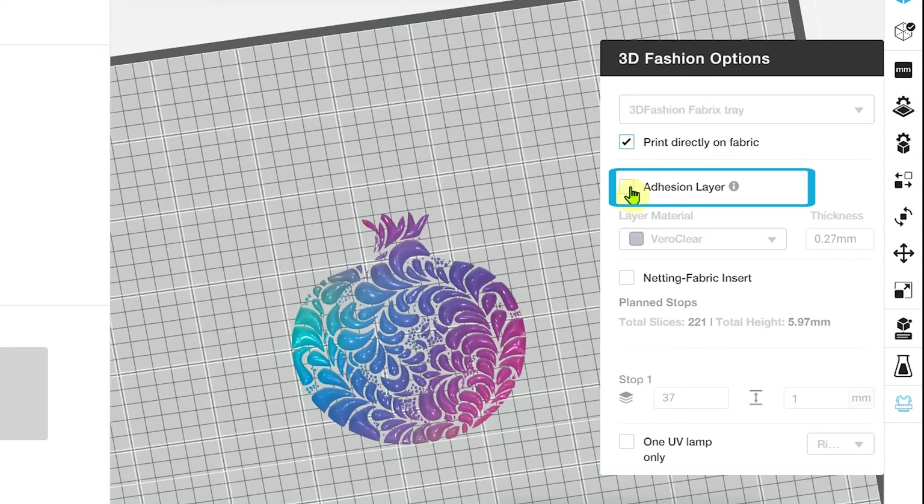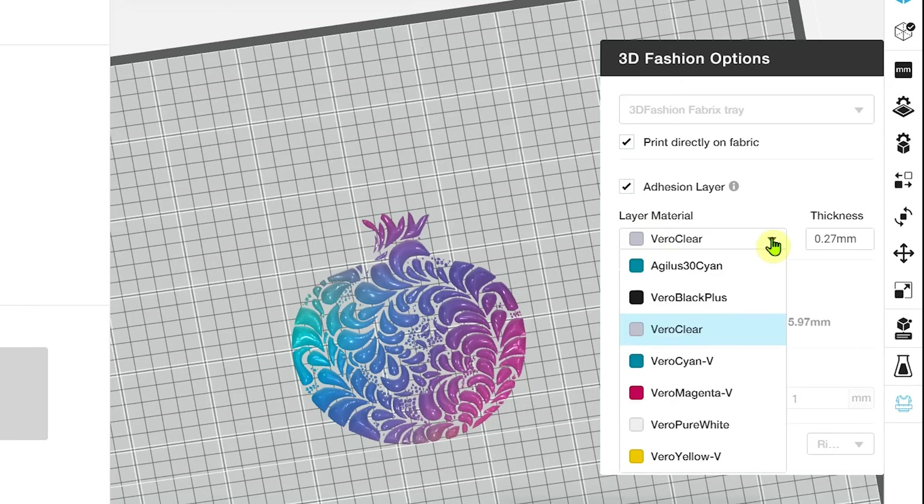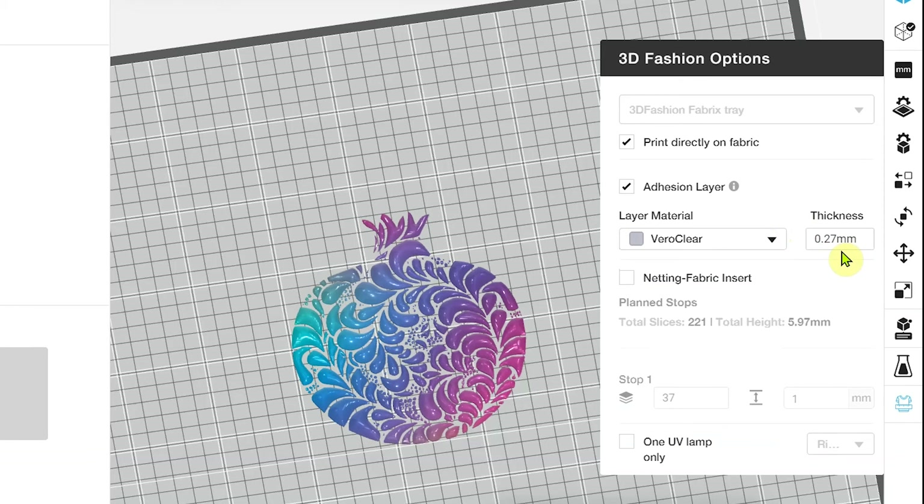Moving on down, we've got the option to add an adhesion layer. Many materials or substrates benefit from having an adhesion layer, especially with a multiple-colored model like this one. The different colors can interact with the base material or substrate in different ways and cause non-uniform adhesion. In order to ensure the best possible adhesion across our fabric, we have the option to add a specific material to help improve that. The default is Vero Clear, and depending on the fabric or the types of model you're printing, you may want to choose another option. Similarly, we can adjust the thickness of this layer — the default typically works out, but coarser or rougher-textured fabrics could benefit from a thicker adhesion layer.